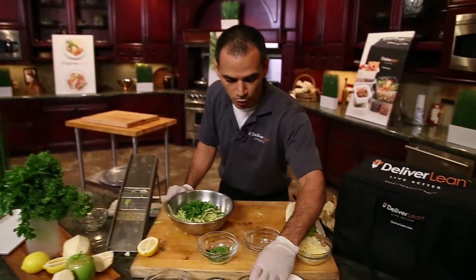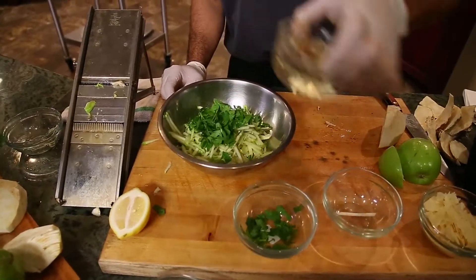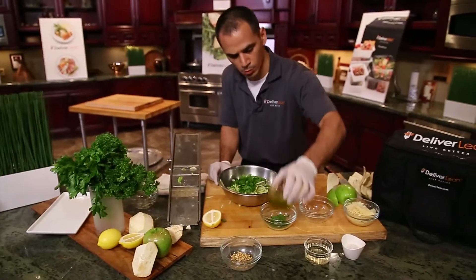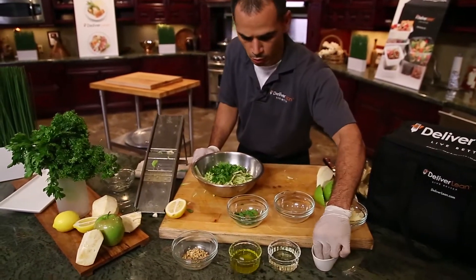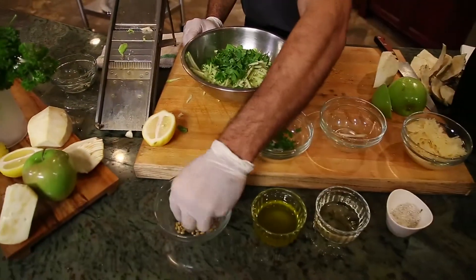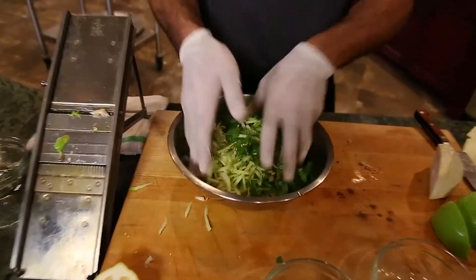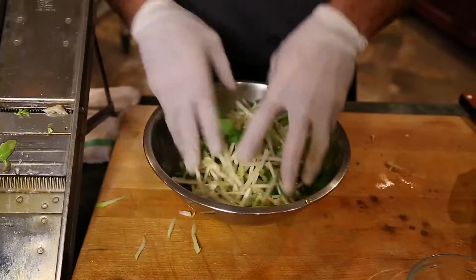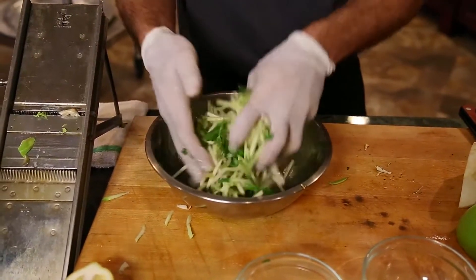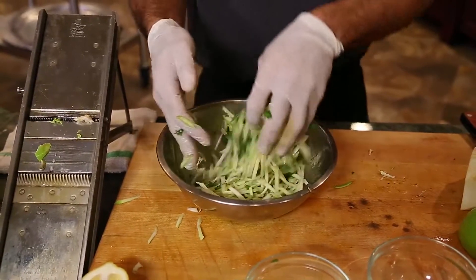I have a little bit of apple cider vinegar here, just gonna go ahead and dress it with a little on top. Touch of olive oil. Some salt and pepper. Add a little bit of toasted pine nuts. Like that — I'm gonna go ahead and mix this up. And voila, there's your slaw.